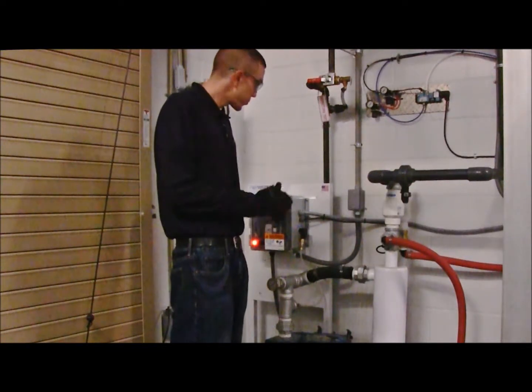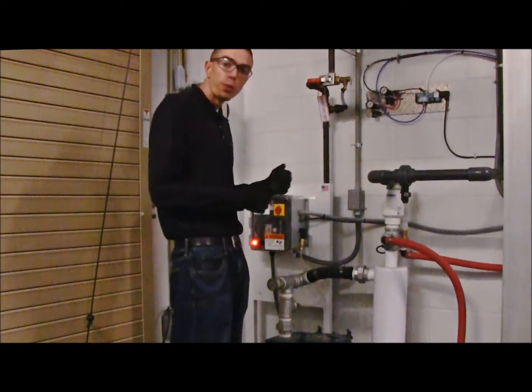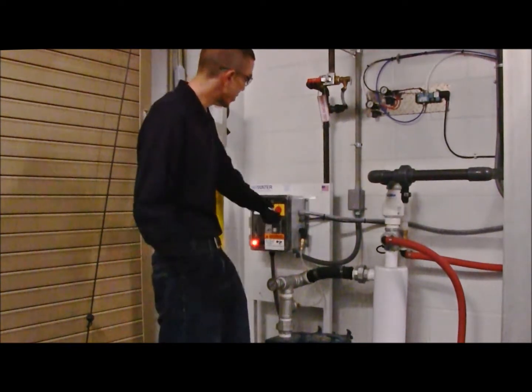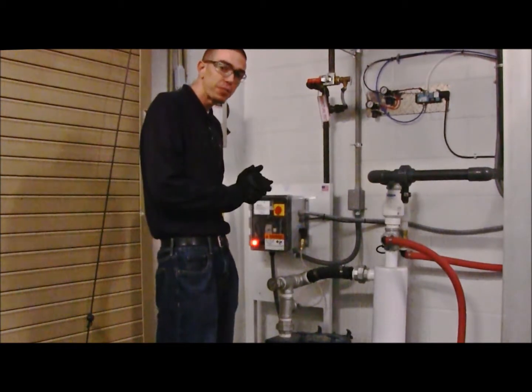After we've attempted to reset and reprime the Reclaim system, we were unsuccessful. We still have the red fault light on the cabinet, so what we're going to do is attempt to run the system in freshwater bypass.